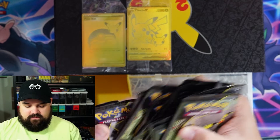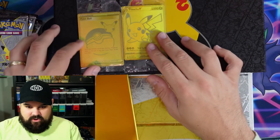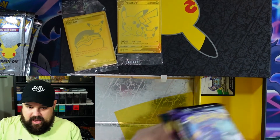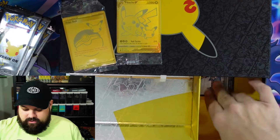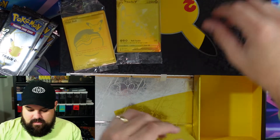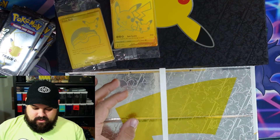We got some Celebrations packs in here — should be all of them. We also have some regular packs in here as well. One, two, three, four, five, six, seven, eight, nine, ten, eleven, twelve, thirteen, fourteen, fifteen, sixteen, seventeen packs of Celebrations. We'll put those off to the side and open those in a bit. On the right side we have Chilling Reign, Vivid Voltage, and Darkness Ablaze — all the good stuff. We also have a code card which I'll be using in the game.